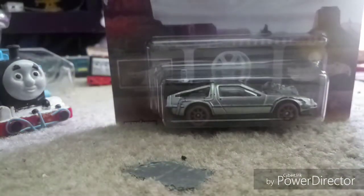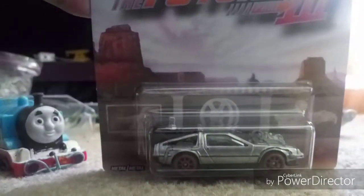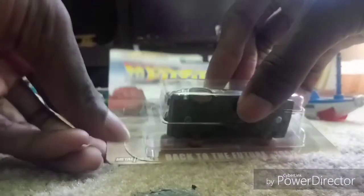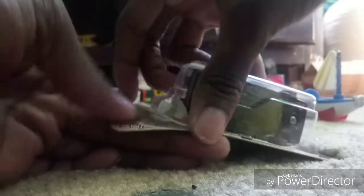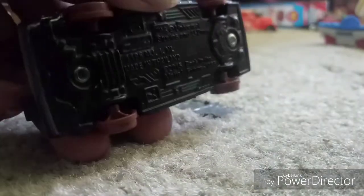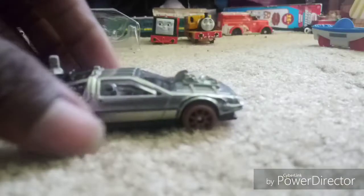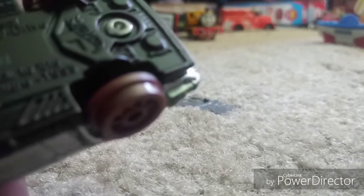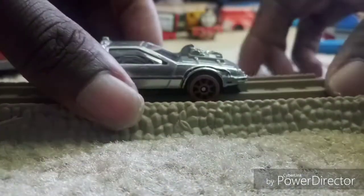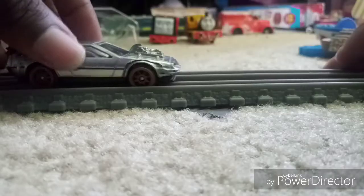Next, I will be unboxing this — the car from Back to the Future Part 3. I've seen all three parts of the movie. I think this was also made by Mattel Creations. I got this car because it's so interesting. This model does have hinged wheels, and it can partially fit on the track too — this track, and this track, mostly this track, and even on this track.